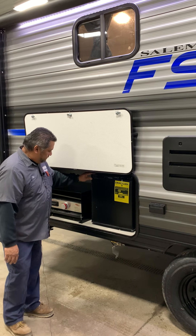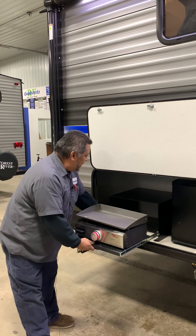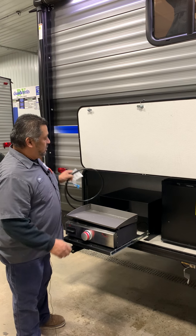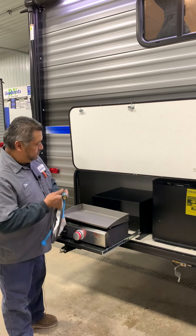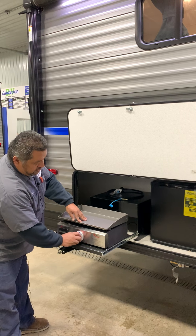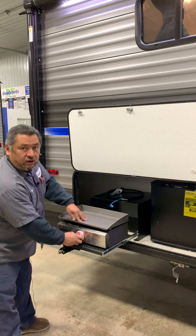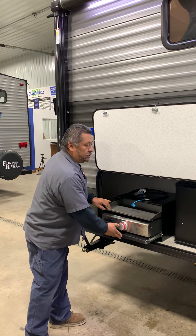This is going to be a cooktop grill — this is just going to pull out here. You're going to have a gas line which is going to come with this, and it's going to be just like a quick-air fitting to put that on. Then you're going to turn it and it's going to automatically spark. There's a grease tray here for when you are cooking outside.